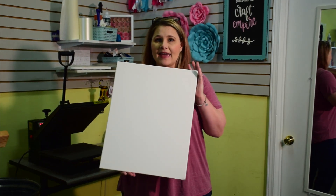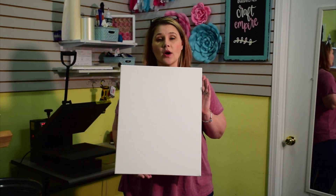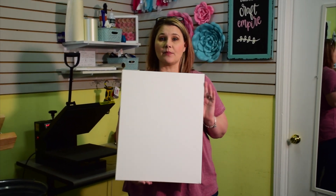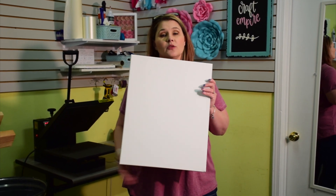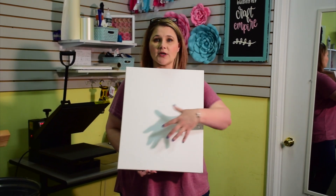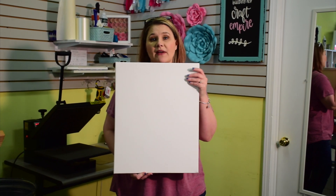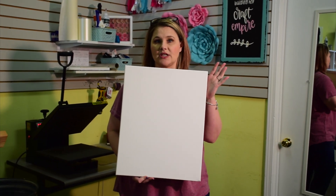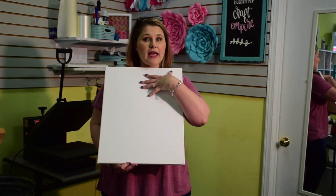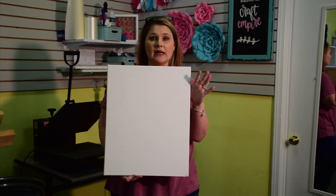For our reverse canvas, obviously you're gonna need a canvas. I am using a 16 by 20, but you can use any size you want. Just keep in mind the size of your heat press. I'm doing a 16 by 20 reverse canvas with my image fit on a pretty much full 12 by 15 inch sheet of HTV.